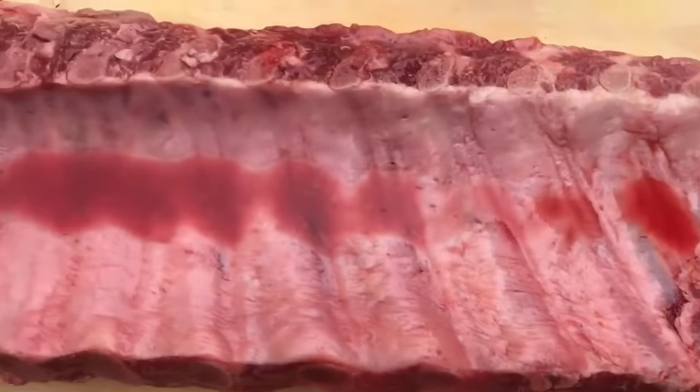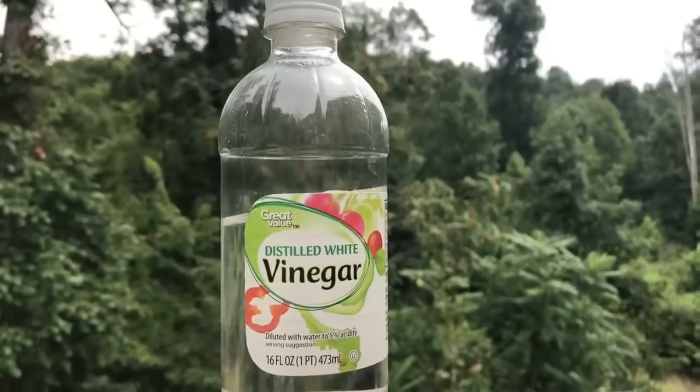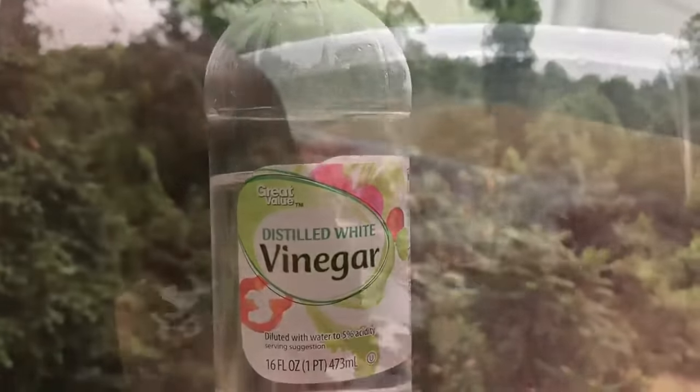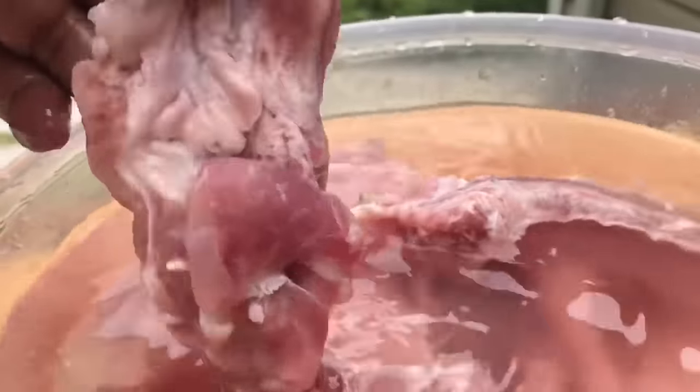We're going to be using one slab of baby back ribs — I just cut those up. We're going to be using white distilled vinegar as a tenderizer. For 30 minutes, we're going to bathe our ribs in lemon and vinegar, which is a tenderizer as well as a cleanser. The meat feels so clean, and the knife just slides right through it like butter.